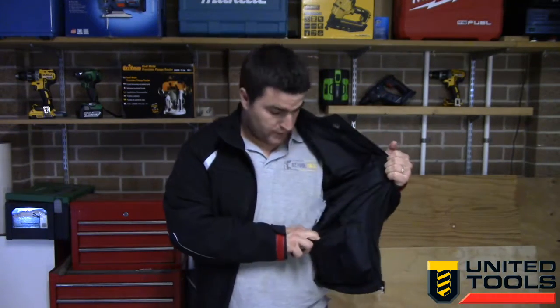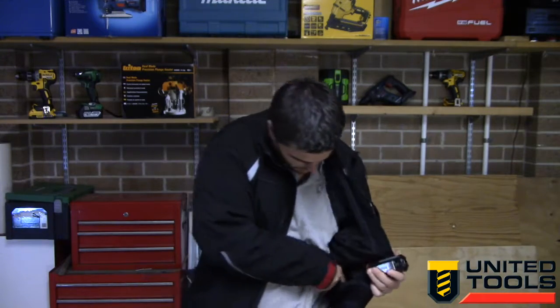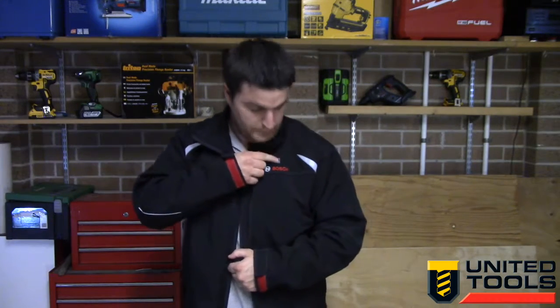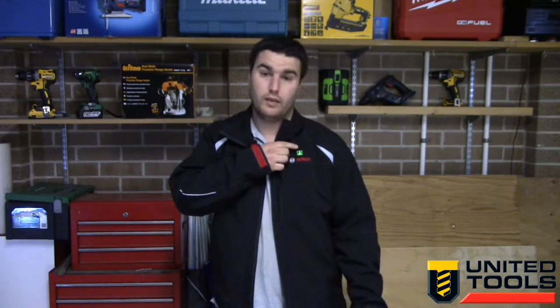On the inside left is where you have the battery holster. You put the battery straight in there and plug it in. All you do is hold the little button on the front for a couple of seconds. It goes red first, which means it's on the highest setting. Click it again and you get green, which is the medium setting, and then blue is your low setting.